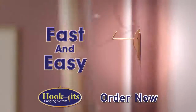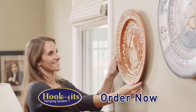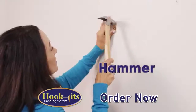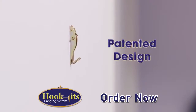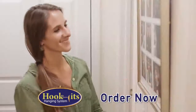Introducing Hook-It's, the fast and easy way to hang anything big or small on your wall. With Hook-It's, there's no need to look — just hammer the nail, swing it out, and hook. The secret is the unique patented grab-and-drop design that catches and holds your pictures snug against the wall every time.